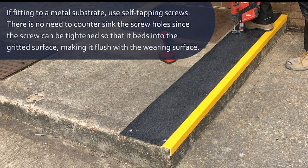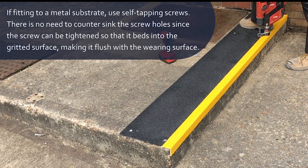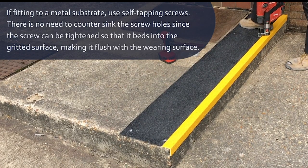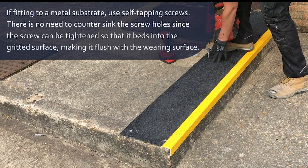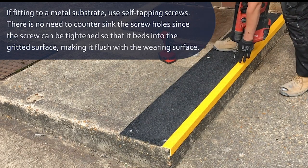If fitting to a metal or stone substrate, self-tapping screws are ideal. This is because there is no need to counter-sink the screw holes, since the screw can be tightened so that it beds into the gritted surface, making it flush with the wearing surface.